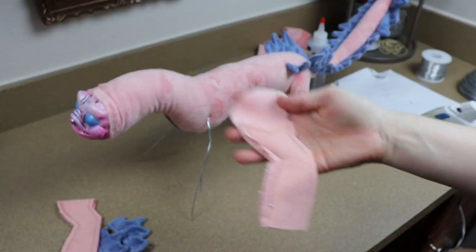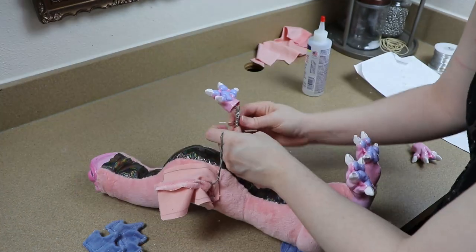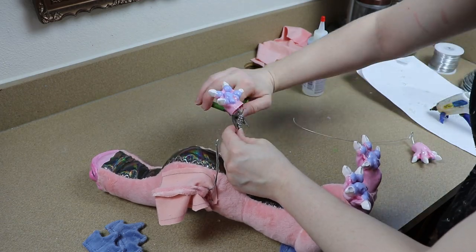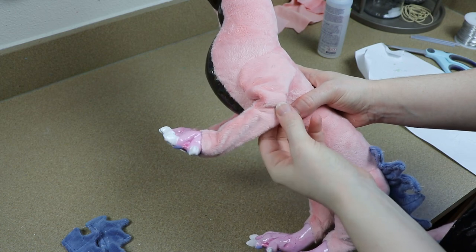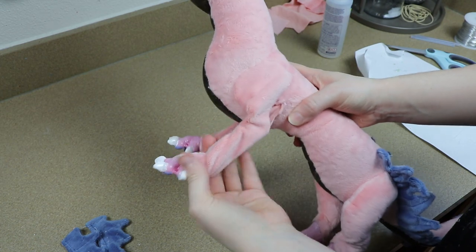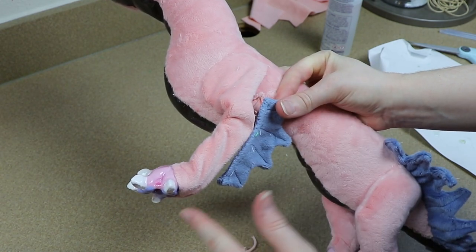With the front legs we're going to pretty much do the same thing — sew the fabric in place, add the resin feet to the very front, glue that around the base of them, stuff and close them up. The only thing different is when we're stuffing and closing them up, I'm going to be taking those fabric fins and sewing those in place at the same time as closing them up.